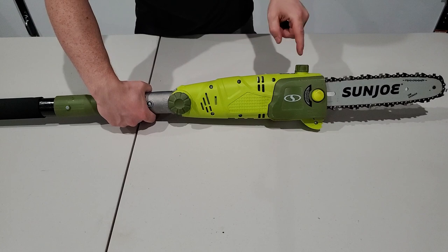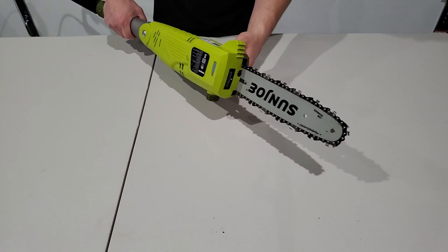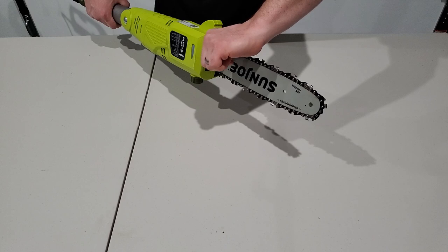On this end you've got your bar oil fill port. This does have an automatic oiler for the chain so you don't have to stop and pump it every once in a while — that'd be really annoying with a pole saw. You've got plastic bucking spikes on this side, your bar oil sight gauge on this side so you can see how much you have left, and then your chain tensioner screw right here.